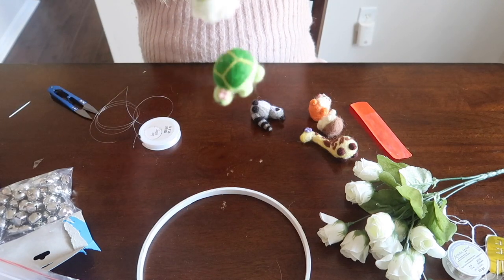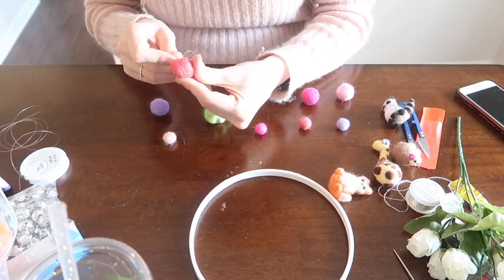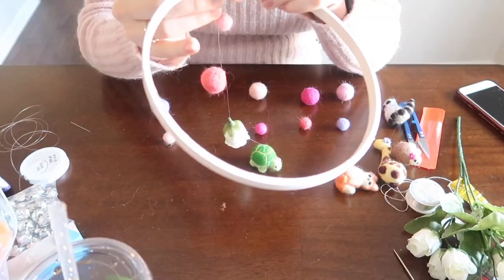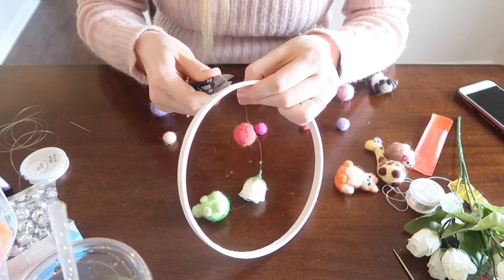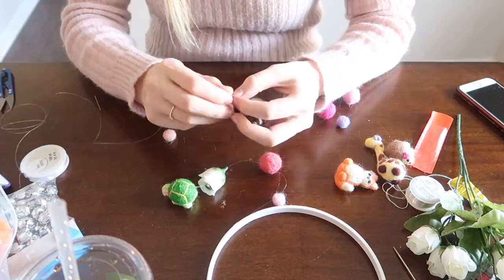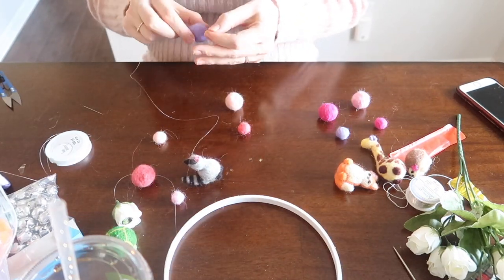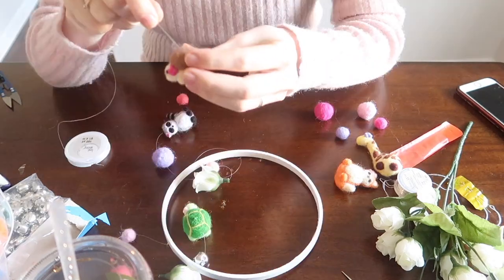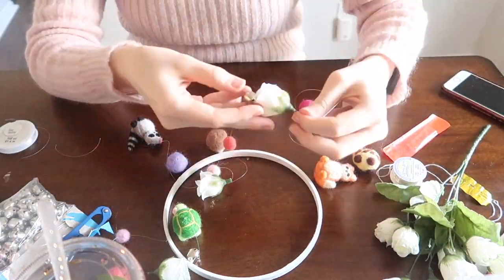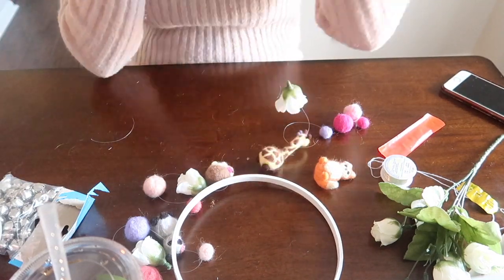Here I have some flowers, so I'm threading the flower onto the string and it will cover the bell so you don't see it, but it will still make that jingle sound, which is really cool. I also made some small felted wool balls just to add some color — these are the colors that are on the flowers of each animal. I'm attaching them to the ring itself, doing the same thing for all the animals but varying the order. So one might have a large pom-pom then a flower, and the next might have a small pom-pom then a flower then a large pom-pom.